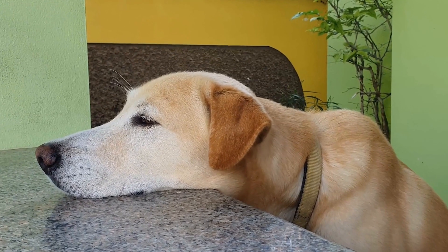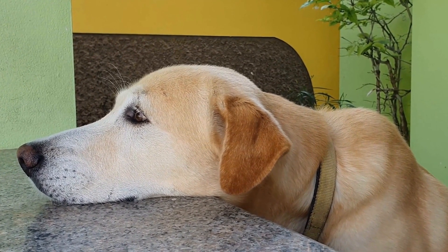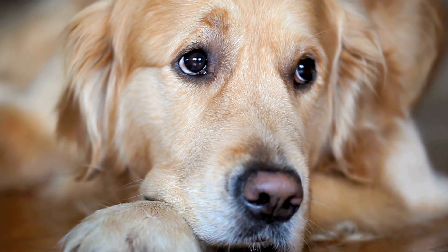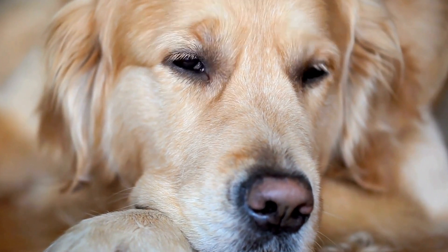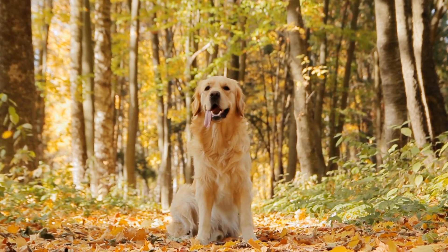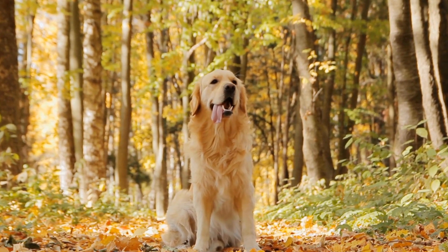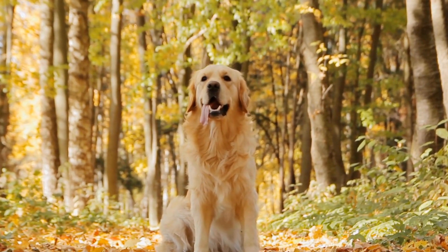Another aspect to consider when training a Golden Retriever for dog scooter joring is their temperament. Golden Retrievers are known for their friendly and social nature, which can be both beneficial and challenging in this sport. While their friendly disposition can make them excellent companions, it's important to ensure they are comfortable being around other dogs and not easily distracted during the activity.